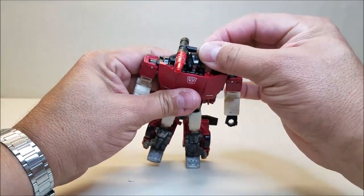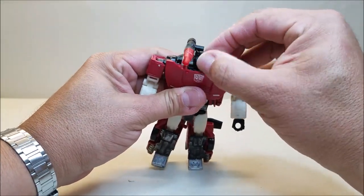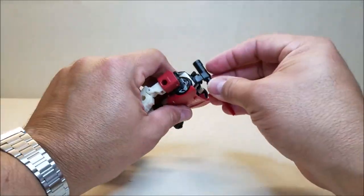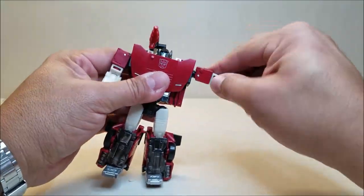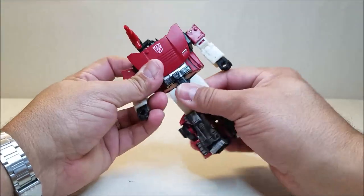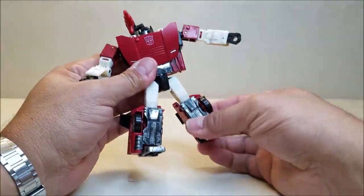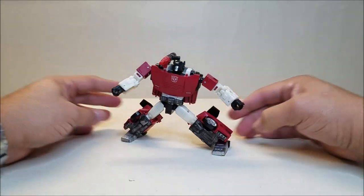Articulation-wise: his head is on a ball joint and can move up and down a little bit, limited by the shoulder joints. You can move all the way around. Shoulders can go forward and backwards all the way around and in and out. There's rotation at the bicep and a 90-degree bend at the elbow, nothing at the wrists, and the waist can rotate. The legs can go forward and backward at the hip, in and out, and rotate at the thigh. You've got a bend at the knee, and quite a bit of ankle tilt for those gymnastics poses.